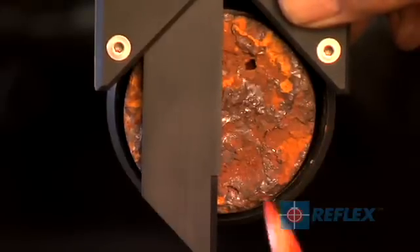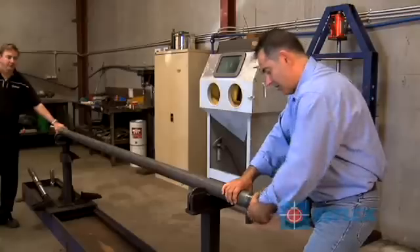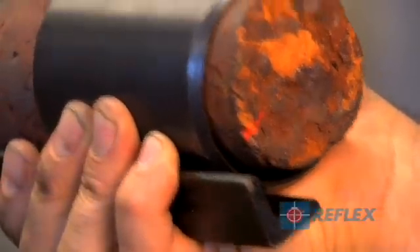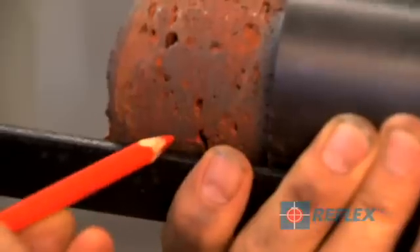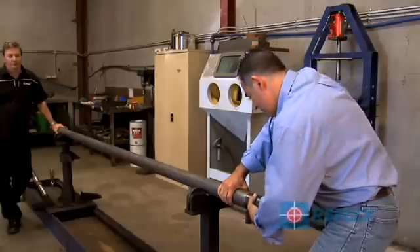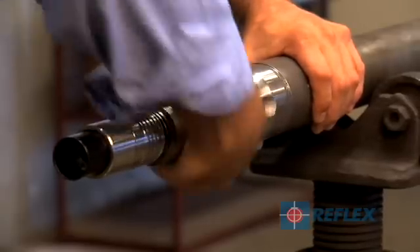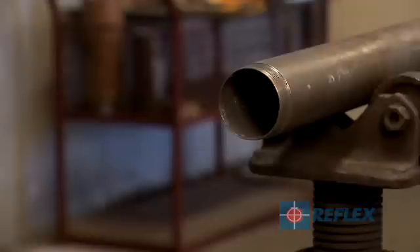If there is a chance that the core is damaged or broken, mark the lifter case as you would the core. Then remove the lifter case from the inner tube. Then, using a straight edge, transfer the orientation to the inside section of the core. The orientation is now protected. Screw the lifter case back onto the inner tube and empty as per your normal method. The Reflex ACT2 RD can then be removed from the inner tube and the inner tube emptied.